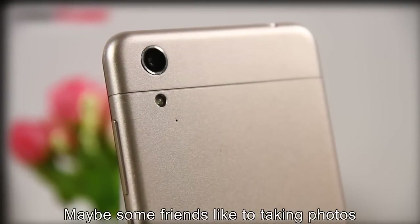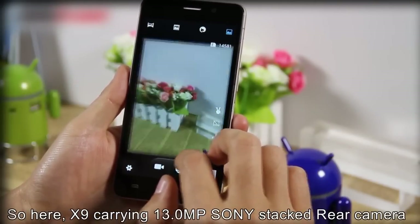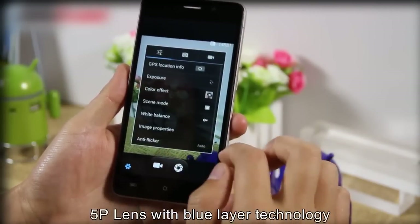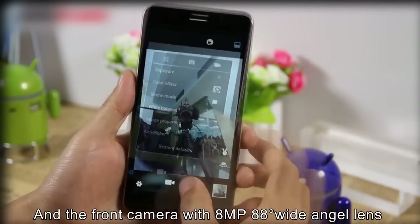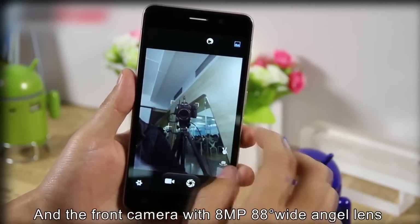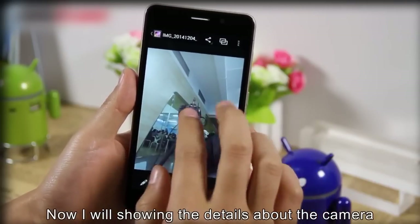For those who like to take photos, the X9 carries a 13MP Sony stacked rear camera with a 5-element lens and blue glass filter technology for clearer images. The front camera features an 8MP 88-degree wide-angle lens. Now I will show you details about the camera.